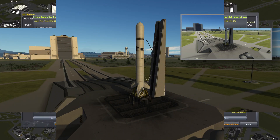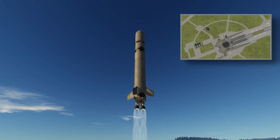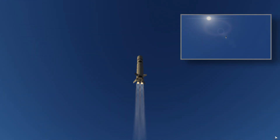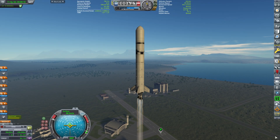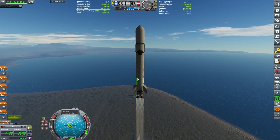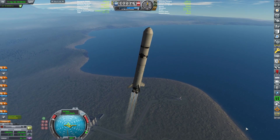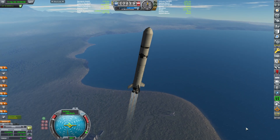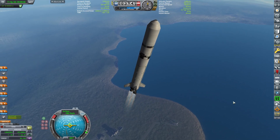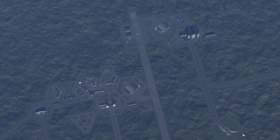I've already launched both probes, so on the main screen you have the Duna probe and in the picture-in-picture you have the Eve probe. I figured you'd want to see both launch simultaneously rather than repeating the same content twice. They have the same ascent profile and will be parked in similar equatorial orbits — roughly 100x100, 103x103, and 105x105 — all equatorial inclination. Both are up and ascending.